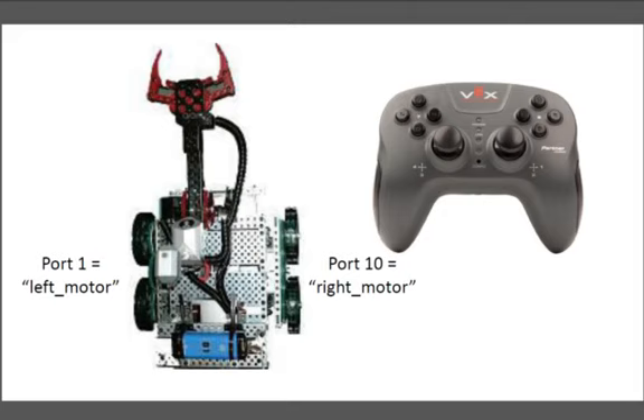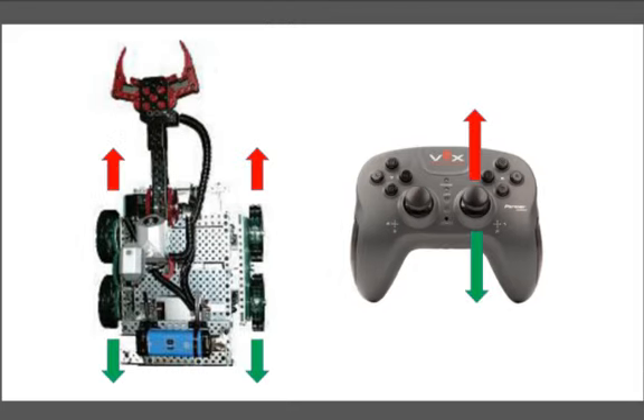In the image that I have shown to you, you can see that the right stick is channel 1 and 2. We have the left motor plugged into port 1 and the right motor plugged into port 10. What we're going to do is have both motors move forward when you move the stick up, and when you move the stick back, both motors go backwards. In order to go left, we're going to have the right side move up and the left side move back.